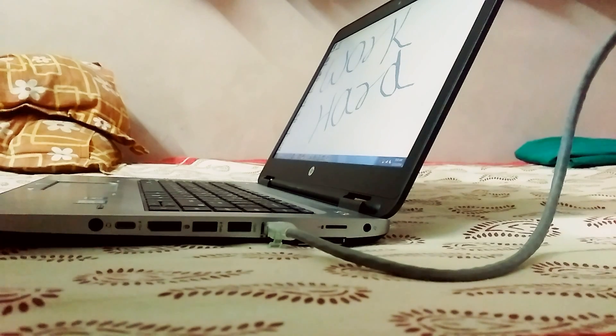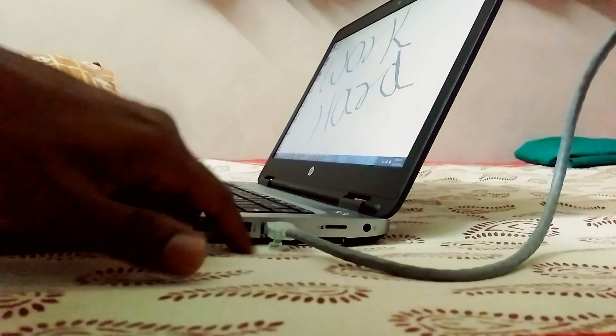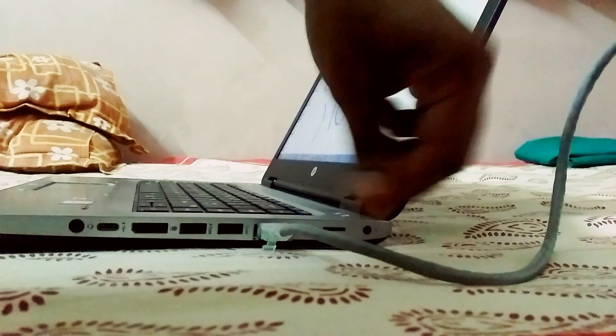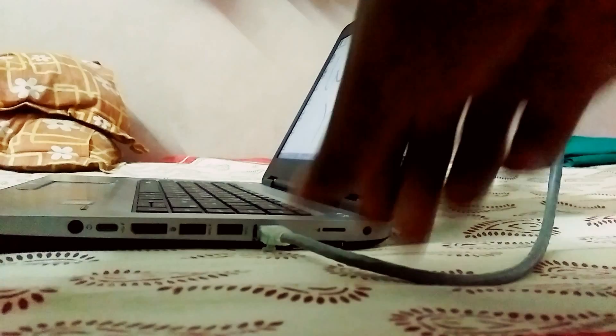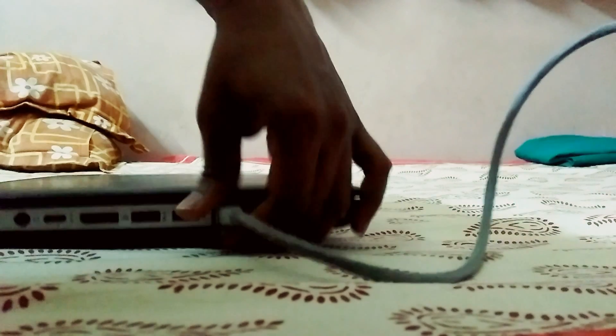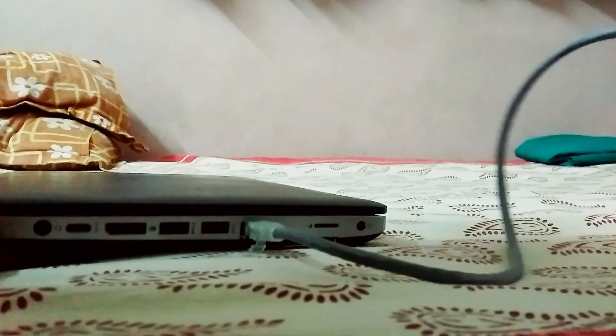Let me show you the way to unplug an ethernet cable that seems to be stuck and refuses to come out. There is one trick — first, figure out this end of the wire.